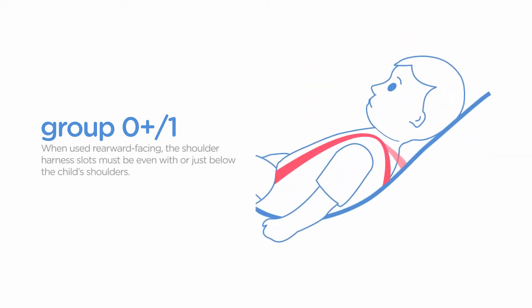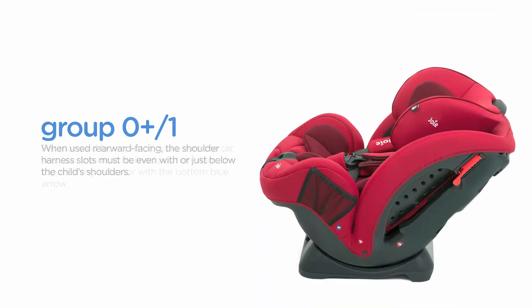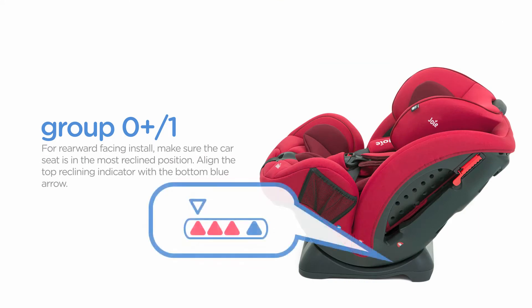When used rearward-facing, the shoulder harness slots must be even with or just below the child's shoulders. For rearward-facing install, make sure the car seat is in the most reclined position. Align the top reclining indicator with the bottom blue arrow.